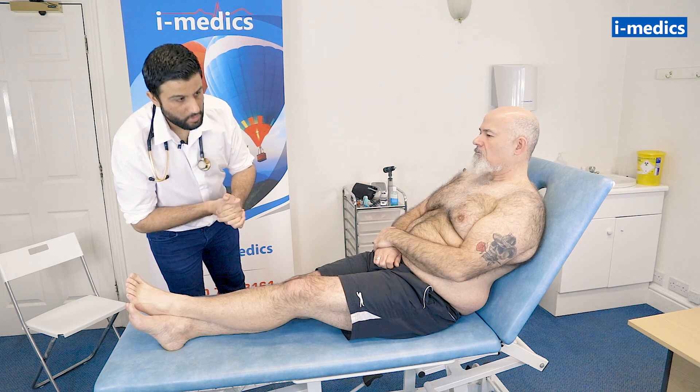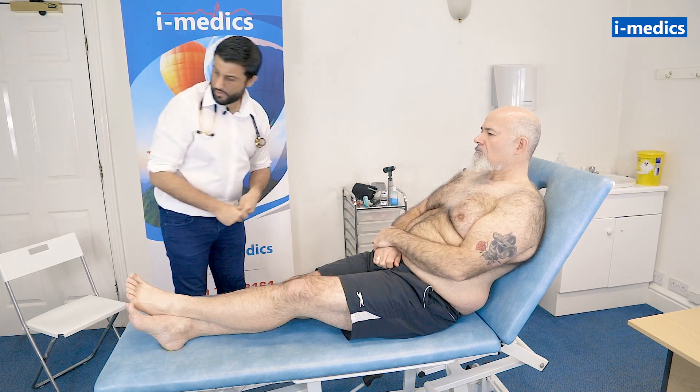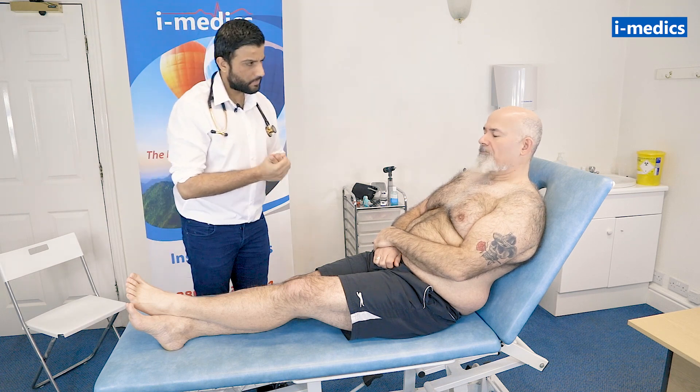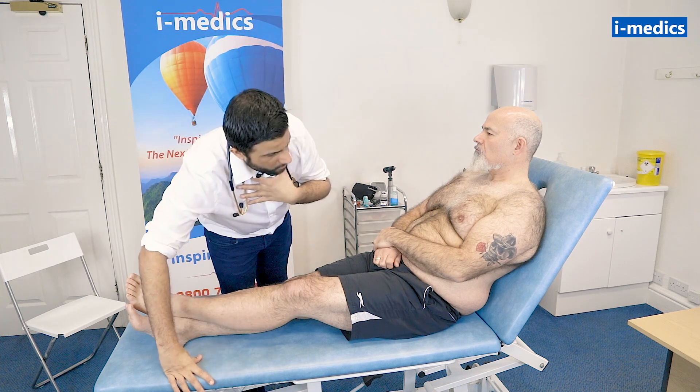Just looking for any items of note around the bed, can't see anything obvious, there's nothing here. Mike, are you in any pain at all? No. So Mike looks relatively comfortable, he's not breathing very fast, which is good.